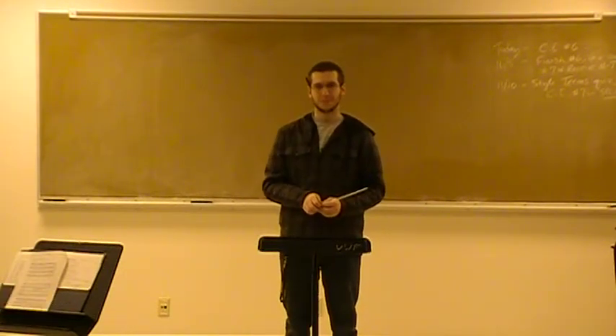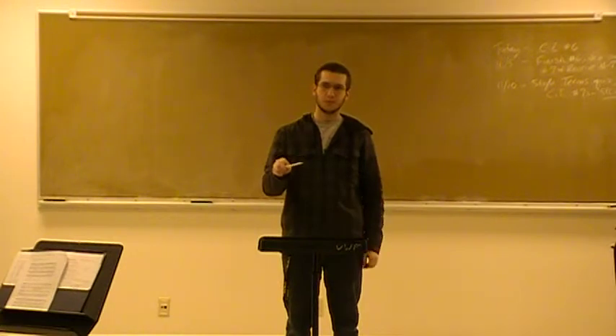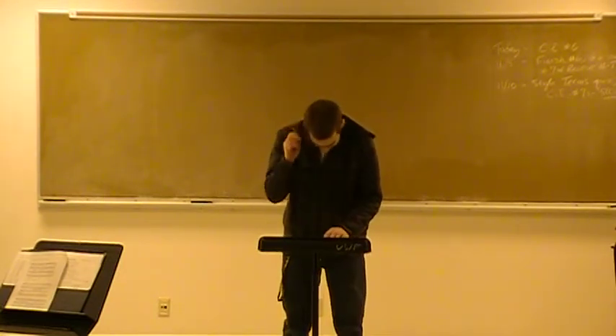Nice job, Colin. Well prepared. When you review, I want you to see if you feel that the tip of your baton is exactly in time with where the beat, the talk, the group is. Just a question that as you review this, I want you to go back and see if that's the case.